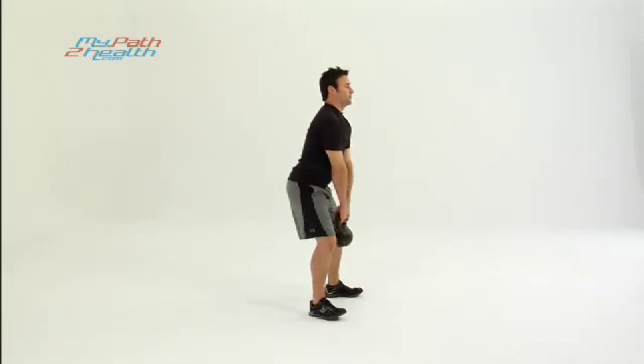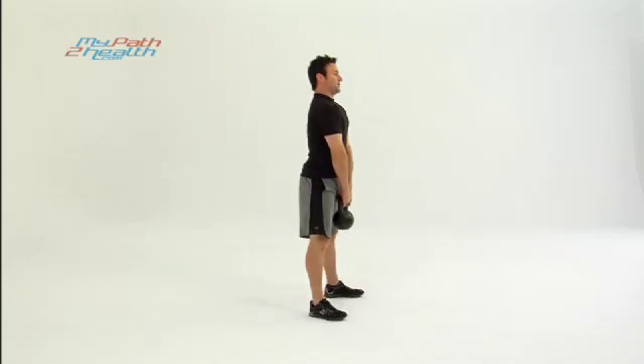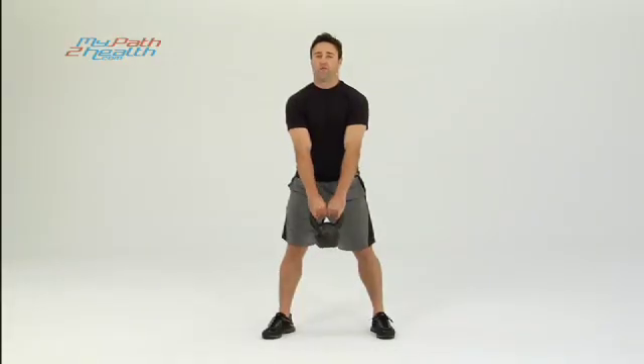Squat down, your toes are up, you're pushing with your heels, your weight's back, butt's back, chest up, drive straight up. The weight's down between your legs — it's not out in front.